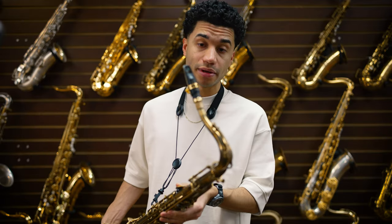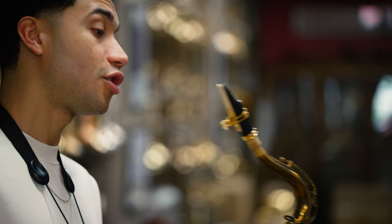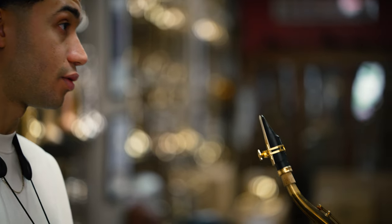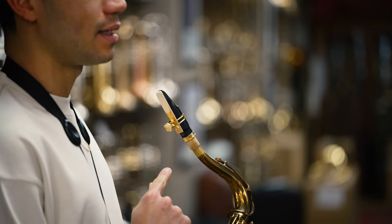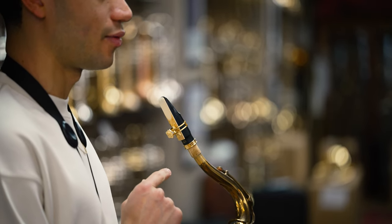My mouthpiece up here is a Theo Wanni Ambika rubber model — the Ambika IV. This is an amazing piece; it's an eight opening. And I'm playing D'Addario Organic Unfile Reeds, Three Hard. This is a Three Hard right now.